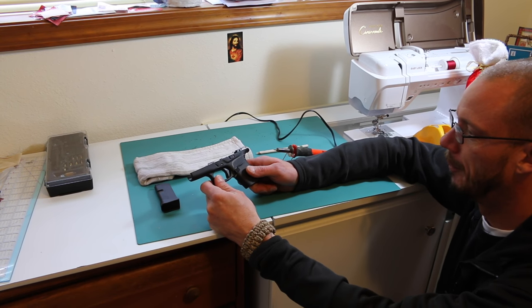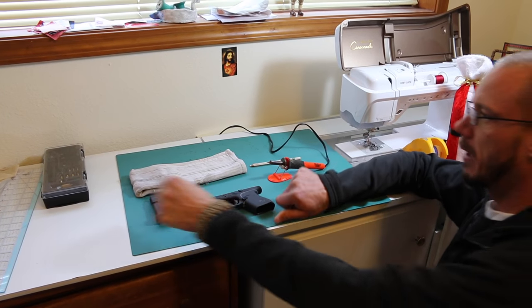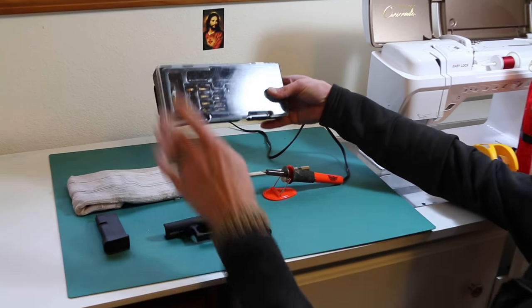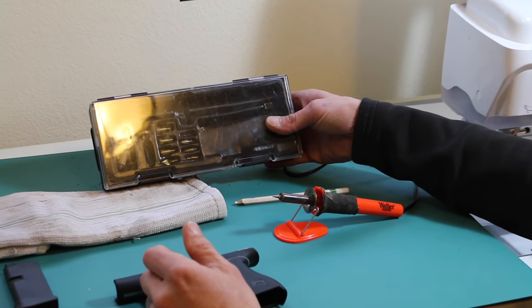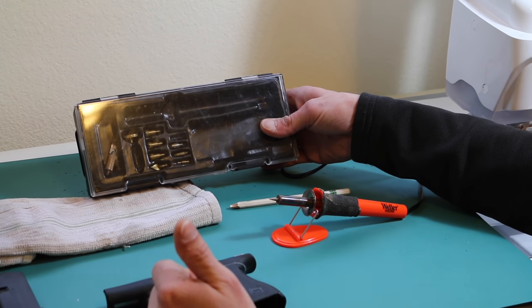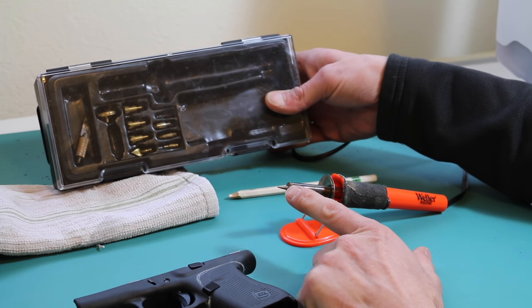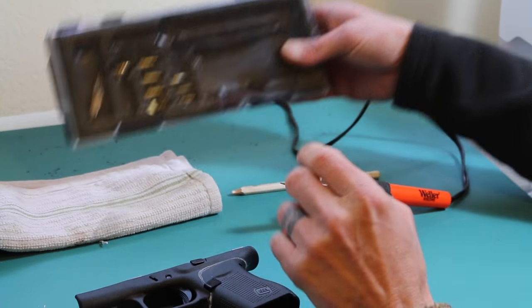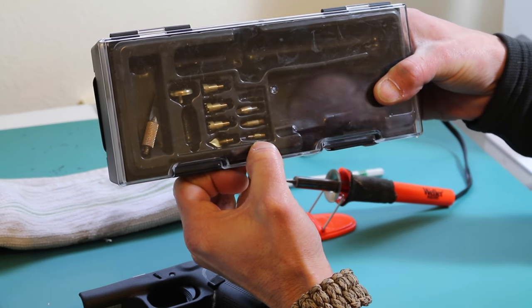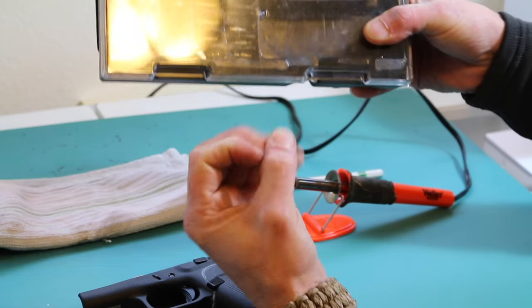I'll show you the process and what tool I use. I picked it up at a local hardware store — just a basic Weller WSB 25 WB wood burning kit. It comes with various tips: a hot knife and a couple different shapes. I use the fine point — it works best. They also have a smaller tip but it's a little too rounded, doesn't get real good penetration, and it wants to open the hole up too much.